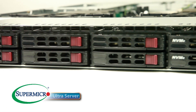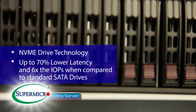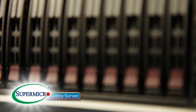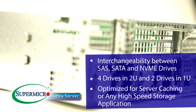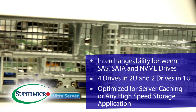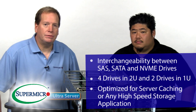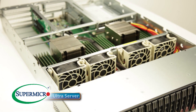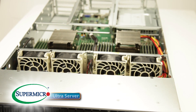Another exciting new technology for the Ultra Server is NVMe drive technology. NVMe provides up to 70% lower latency and up to six times the IOPS when compared to standard SATA drives. This hot-swappable technology, combined with our new hybrid backplane, allows for interchangeability between SAS, SATA, and NVMe drives — four drives for a 2U and two drives in a 1U configuration. These drives can be used for server caching as well as any high-speed storage application. This flexible architecture allows your organization to qualify Ultra once and redeploy it across multiple workloads, saving you both time and money.